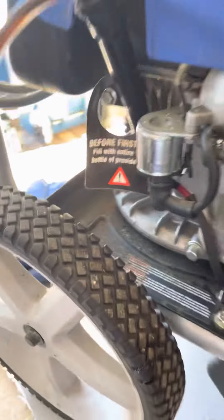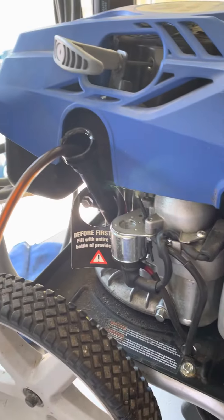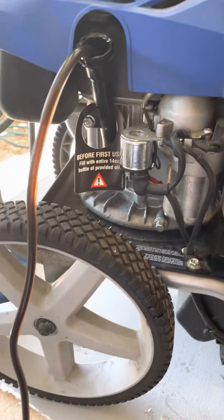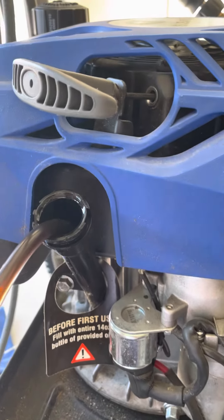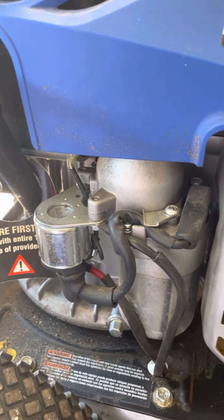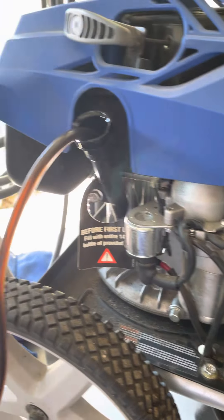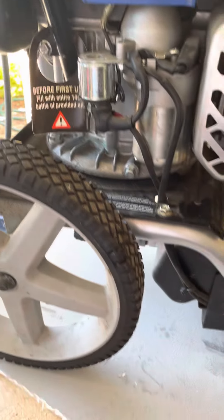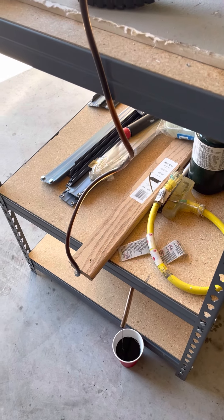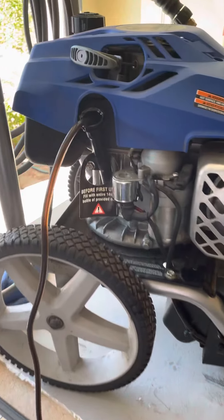The easiest way to do this is to get a plastic tubing from any hardware store — a small one, about a quarter of an inch — and just stick it in there and suck into it a little bit to get the oil flowing. Do that at your own risk; don't inhale this stuff. As soon as you see oil coming, just dangle it down and let it drain into whatever container you want, and leave it until it stops on its own.